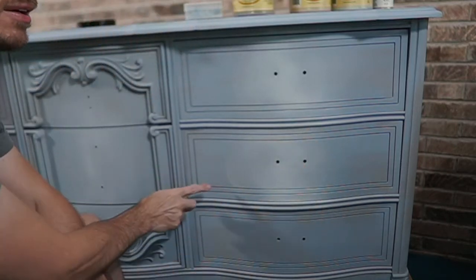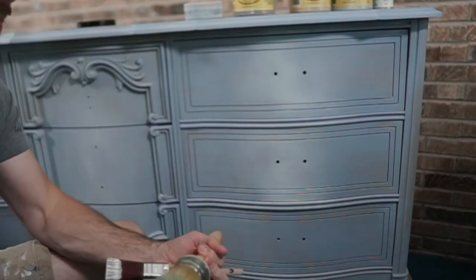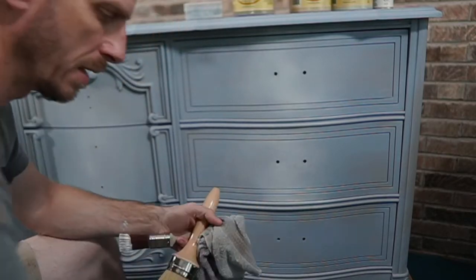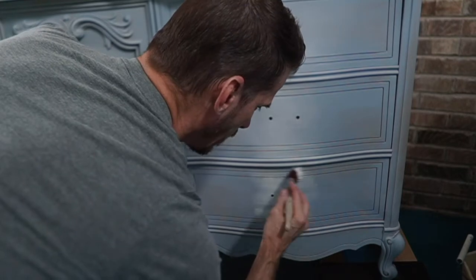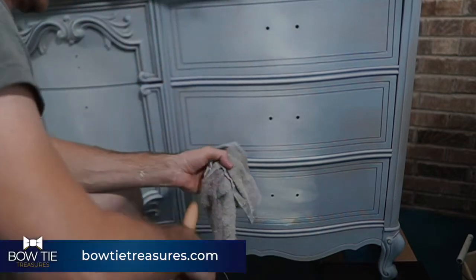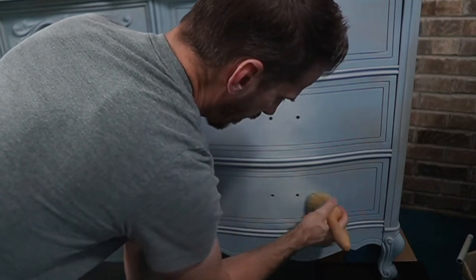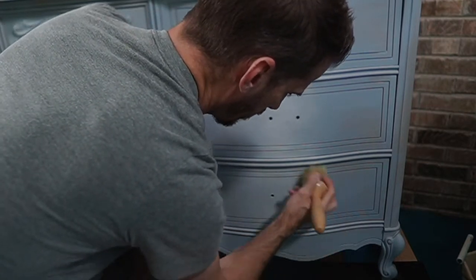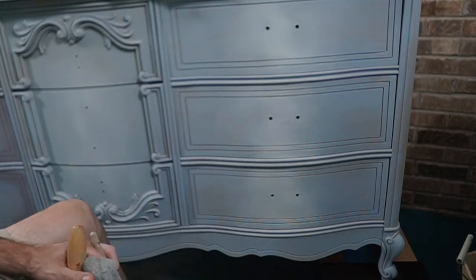Sometimes I get this little edge right here and I'll just dab it with a brush — you might even wipe off your brush. See how quick that goes? I've put my Dixie Belle link in the description. If you don't have a retailer in your area, I'd love for you to use my link. I get really excited when you guys use the link because it tells me you're excited about the lesson and the products.